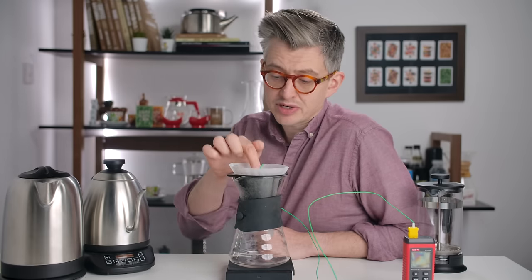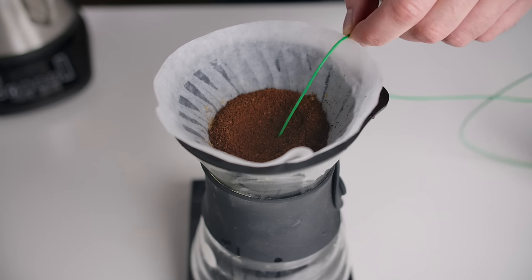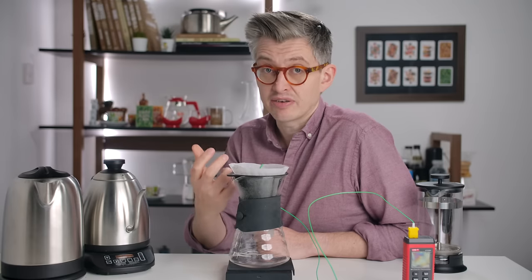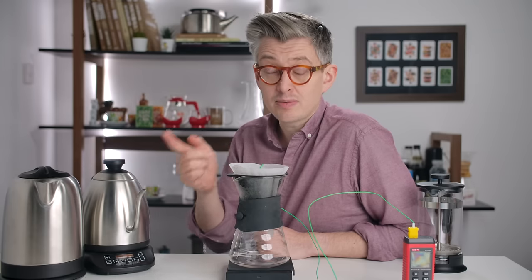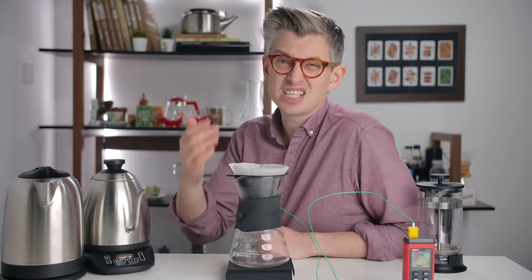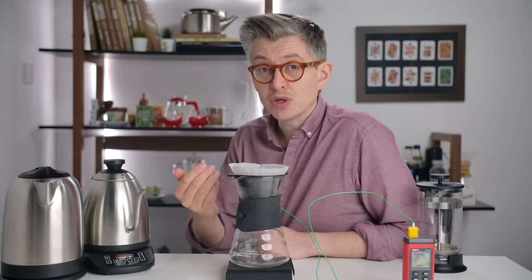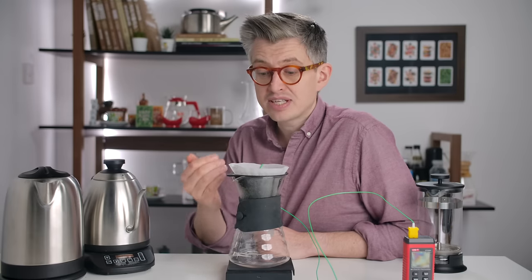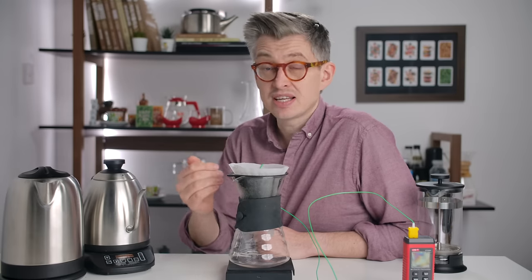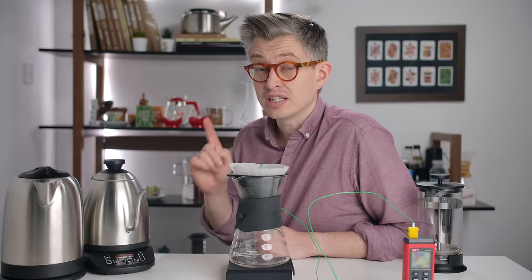The slurry is the temperature I'm most interested in. Attached to this thermometer is a small temperature probe going into the grounds, just underneath them. We're going to use it to measure the temperature of the slurry. I'll boil the kettle, pour a bloom — this is 30 grams of coffee, so I'll do a 60 to 80 gram bloom and wait 45 seconds — then complete the brew and see how the slurry temperature increases, even using water as close to boiling as possible.